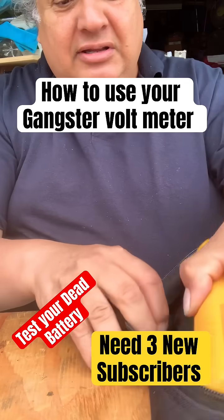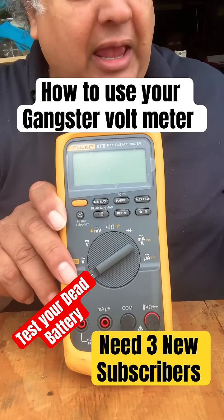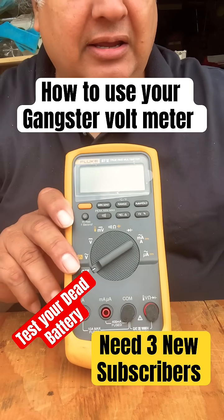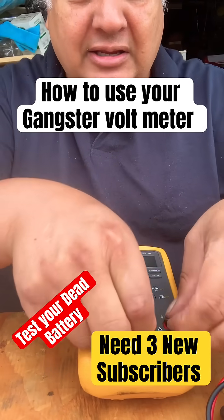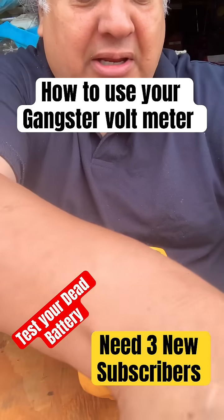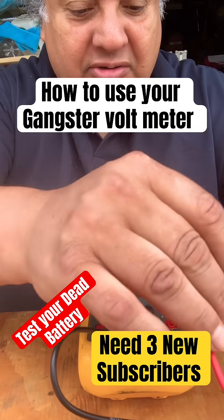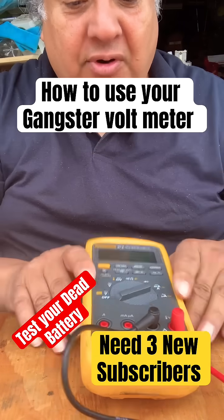This is the professional one, but they all work the same. You plug in the leads. The hardest thing you're going to have is knowing where to plug in your leads. The black one goes into the COM, the red one goes into your volt.